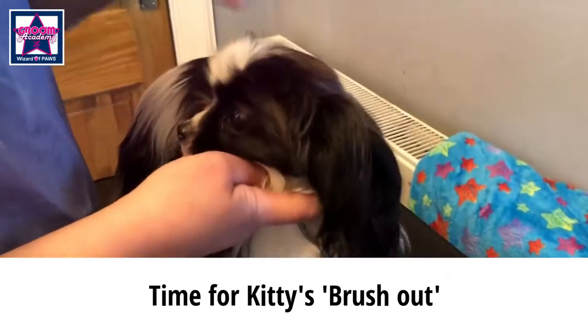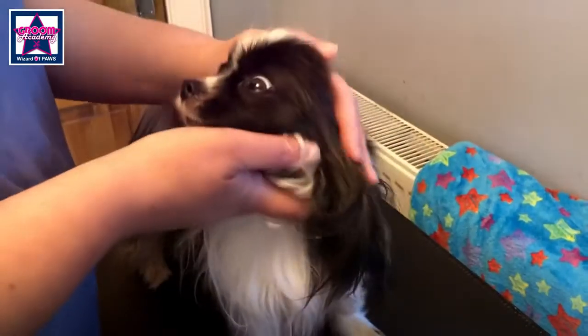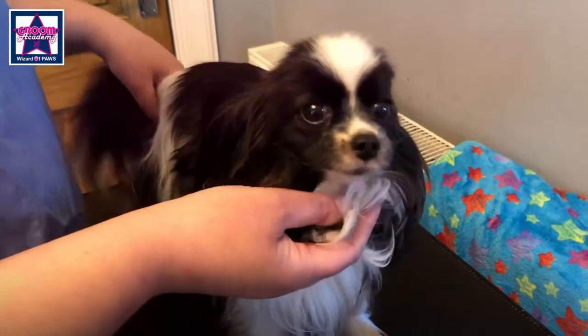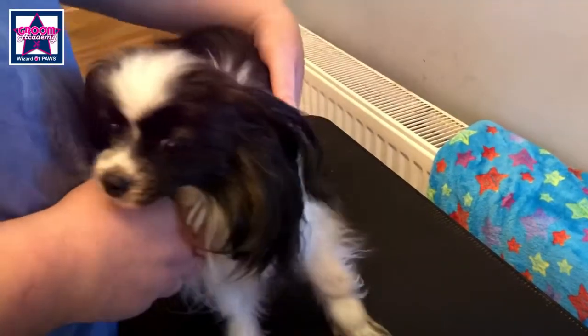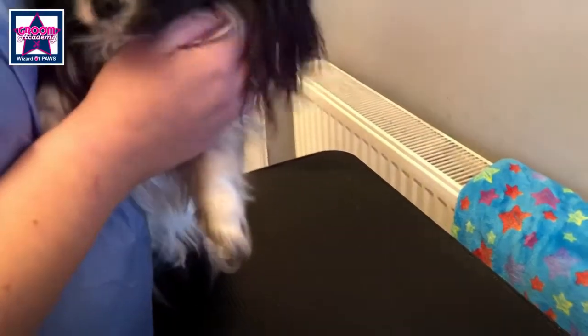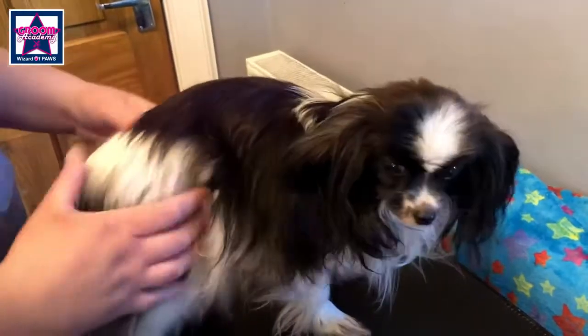I'm going to give a wee demonstration on how to try and keep on top of your brushing until you can get your dog in for grooming. This is Kitty and she's pretty hairy. She hasn't been groomed for a couple of weeks, so I'm going to give her a wee brush and show you the best way to go about it.